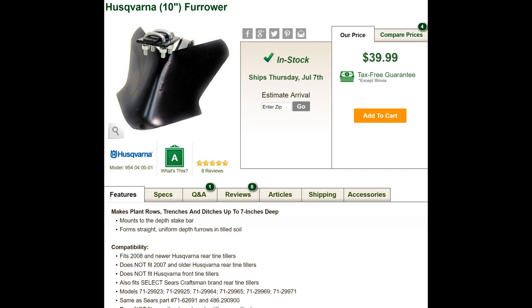The Husqvarna has a 10-inch furrow attachment on it that we bought online a couple years ago. It's a great little device and we absolutely love it. Here are the details from a website — I just grabbed a quick snapshot of it.